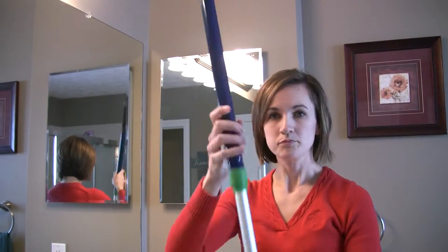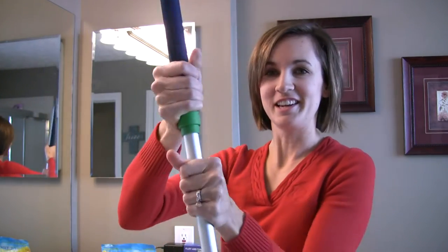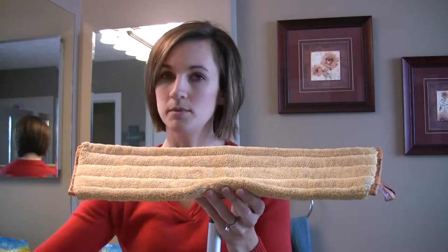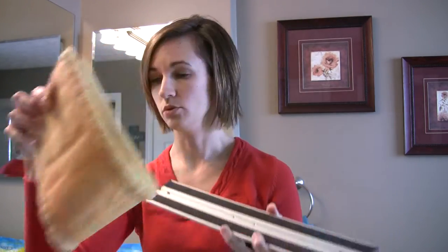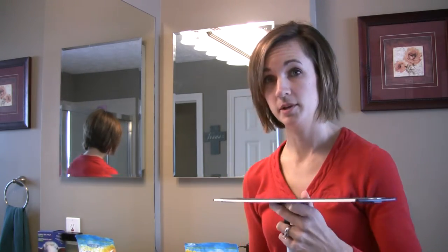The mop pole is adjustable and the base is velcro, so if you already have a pole that is velcro you can just buy the pads. The pole is different heights. When you use the dry ones, there is a rubber brush that makes it super easy to keep these things clean — you just brush the dirt, the pet hair, all that kind of stuff right into the trash can and you can keep using it. The blue one is the one you're going to get wet to mop your floors.